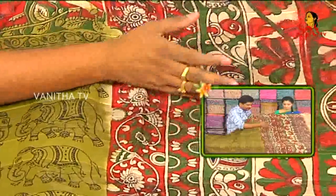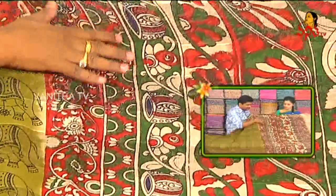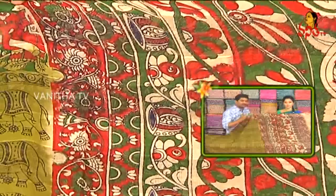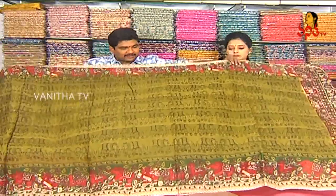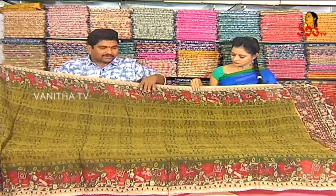We have a lot of products in the mehindi green — this is a great product. With the Chandrari and Kota mix, we have a lot of design and makeup.